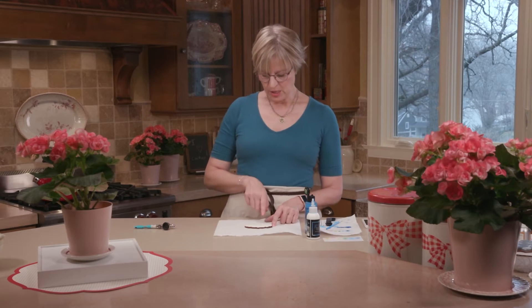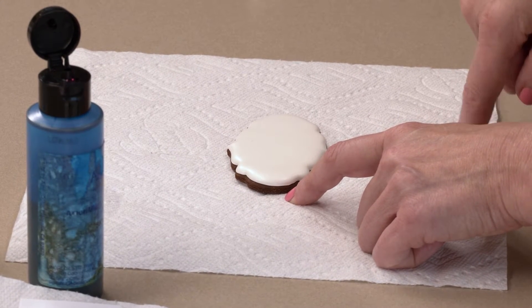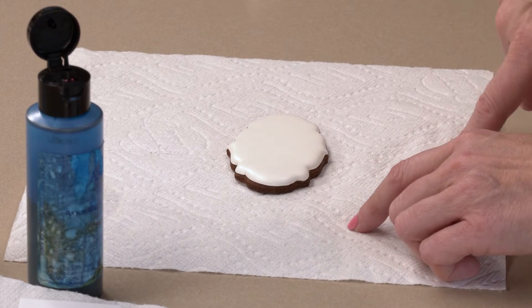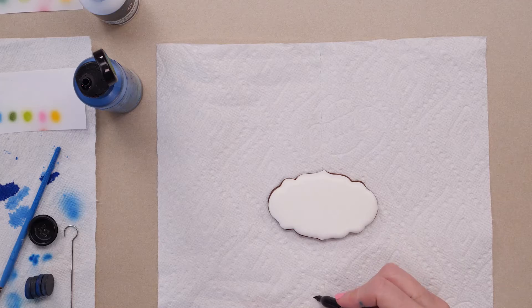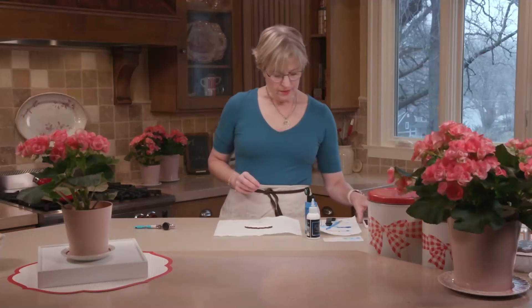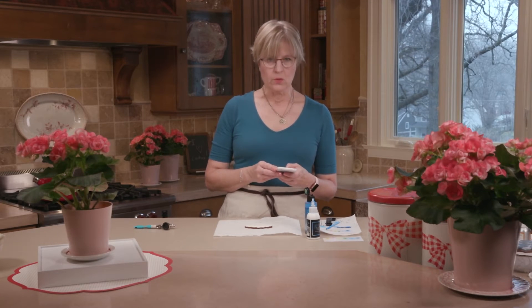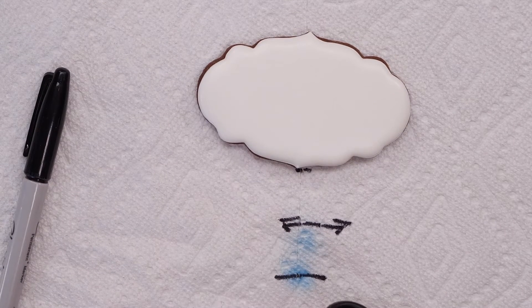I've got the same sky blue in each brand. I'm going to shade one side of this cookie with Spectrum Flow and the other side with AmeriColor, using the same airbrush, trying to be relatively the same distance. For shading I operate around three to four inches away — much further than the one and a quarter inches used for stenciling. I'll set a timer for about 30 seconds since I don't want a massive amount of color for shading.